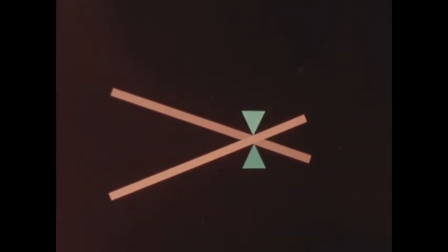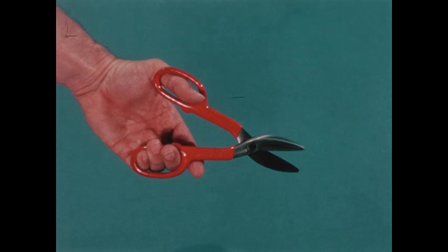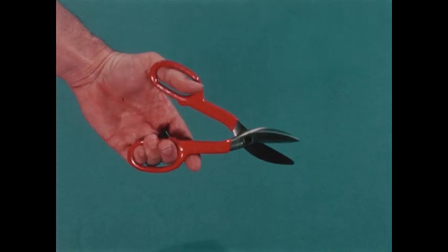But suppose we wanted scissors to cut something hard and tough, like metal — where would we put the handles then? That's right, on the long ends of the levers. Now an easy push on the handles is changed to a hard push on the blades, and a hard push is what we need to cut through tough metal.